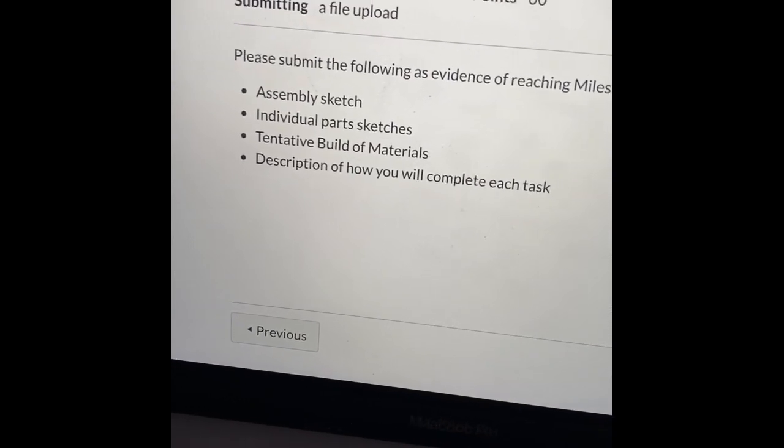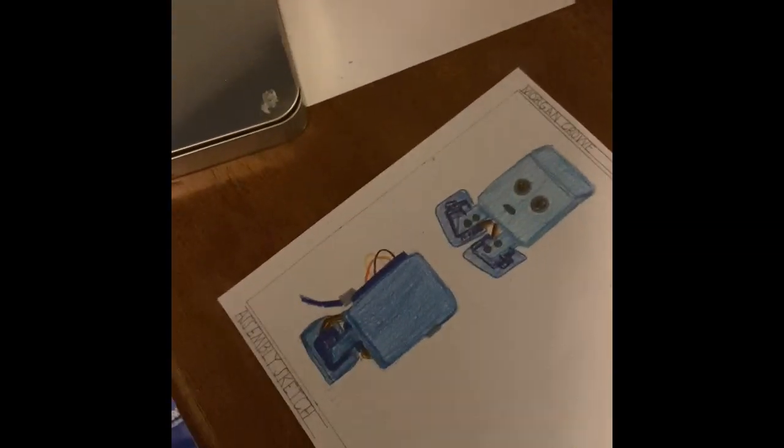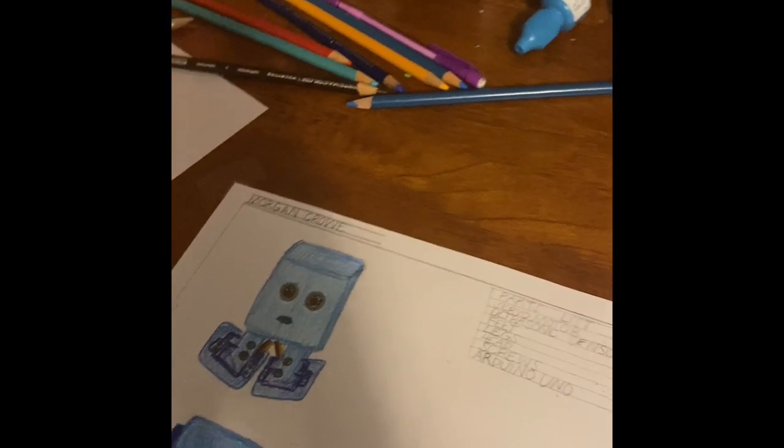So that is what we're working on — day one I'll be working on the assembly sketch. I am back, and for day one I got done the assembly sketch. I have the front view, side view, and back view of what my robot is going to look like, with the parts list and the quantity of each part for the assembly.